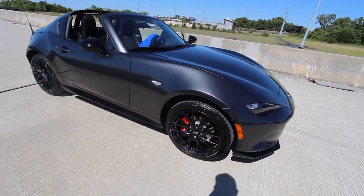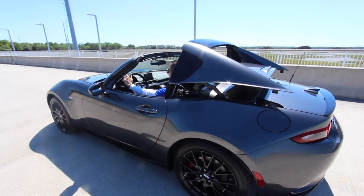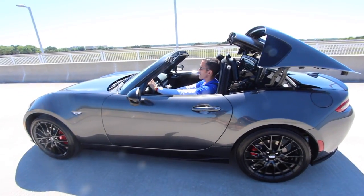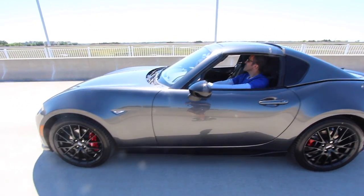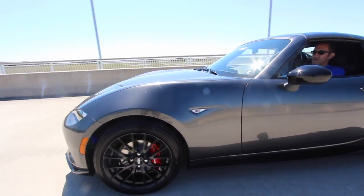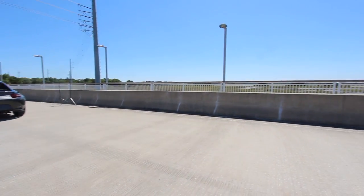I'm pretty sure they're four-piston, but we'll find out in just a second. Chris wanted to check out the retractable hard top on the RF Miata. Supposedly you can go under six miles per hour and the top can be put up or back down, which to me is perfect. I mean, if you're sitting at a stoplight and you're about to get some rain on you, get that top up and get back on the road.